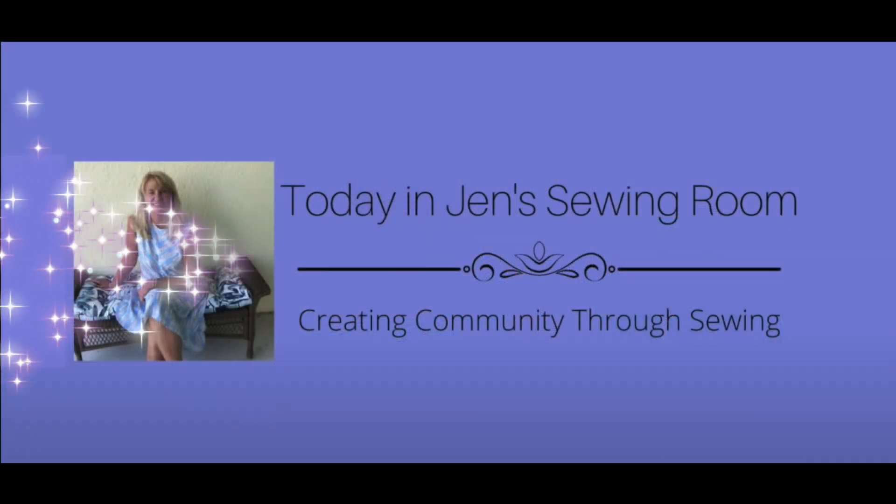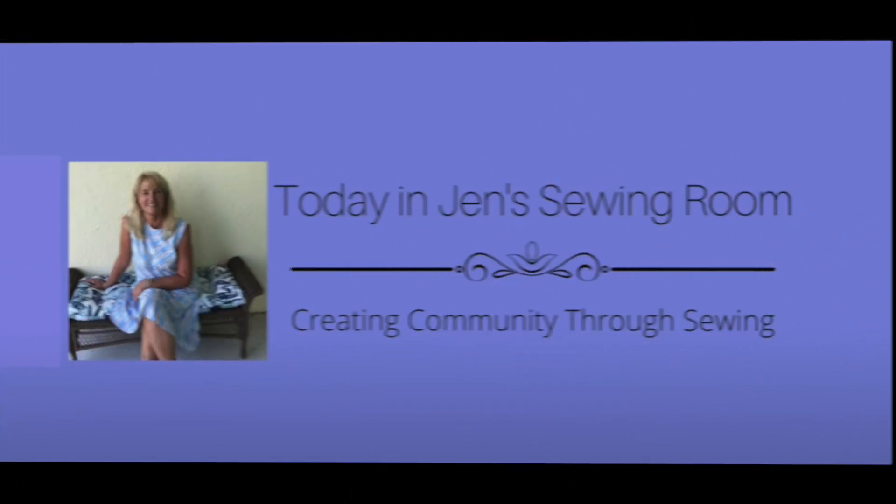Hello, my sewing friends. This is a Friday Sews bonus collab with Izzy from Dizzy Quilts and Sews. I'm Jen and this is my sewing room where I made this — the Stanton hoodie from Cashmerette Patterns, made in collaboration with Izzy from Dizzy Quilts and Sews.